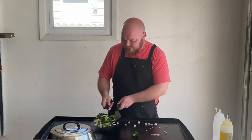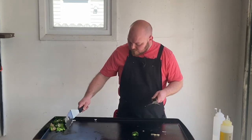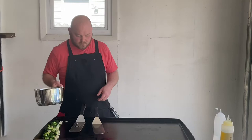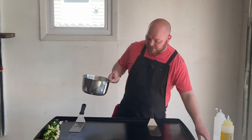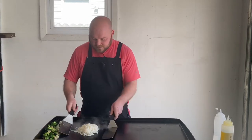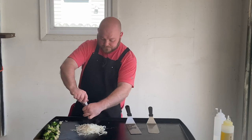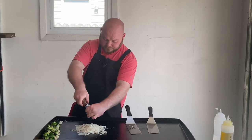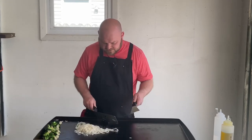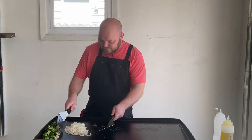All right, let's move these over here now. Let's get these noodles on here. I wasn't able to get all the ice cubes out so there's going to be a little bit of steam, but that ain't gonna hurt anything. Put some salt and pepper on that. You can see a little crust starting to form on the bottom there — that's good.